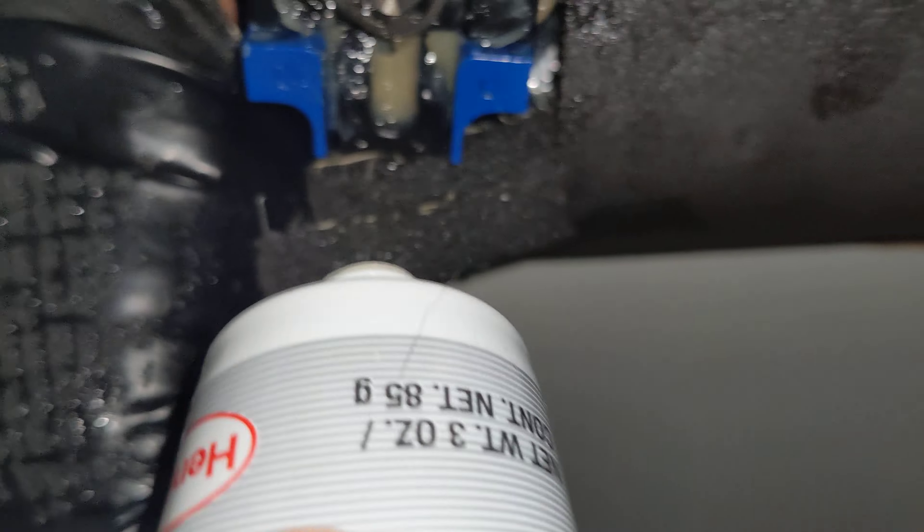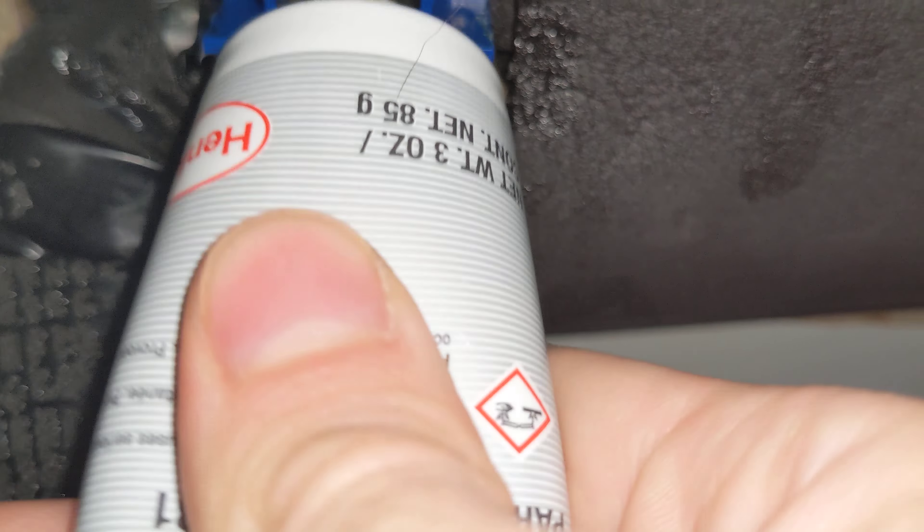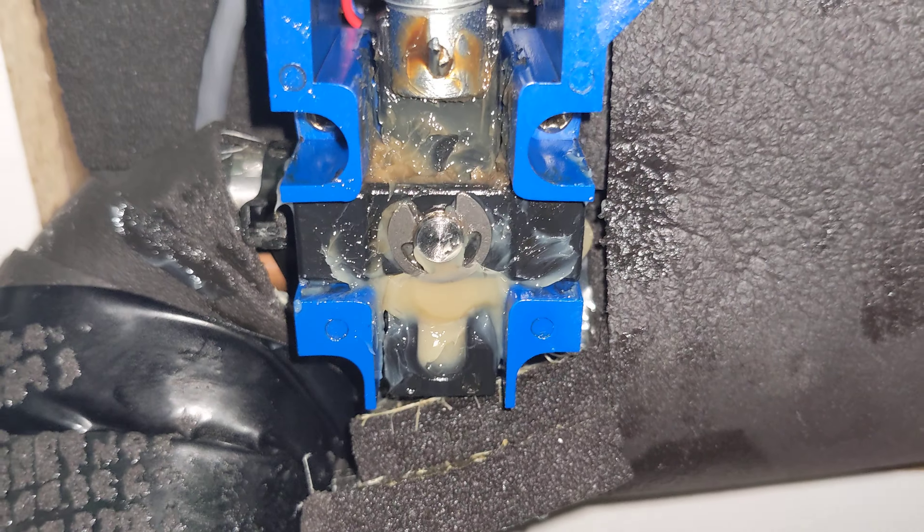And the last part is going to be right here in this crevice. Give it a pretty good dose of lube, just like that.